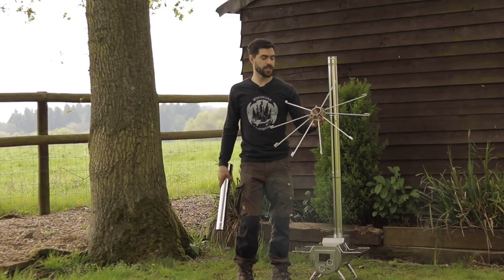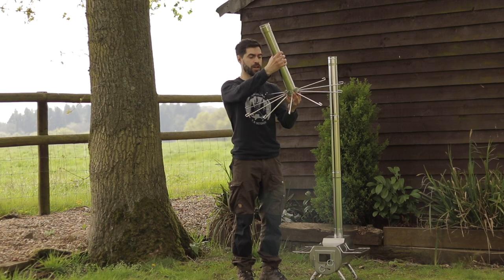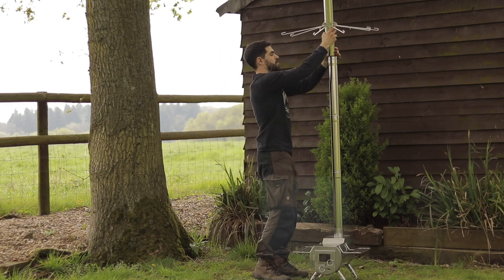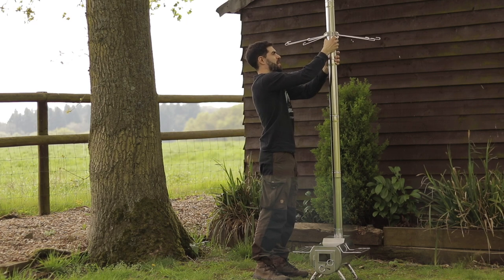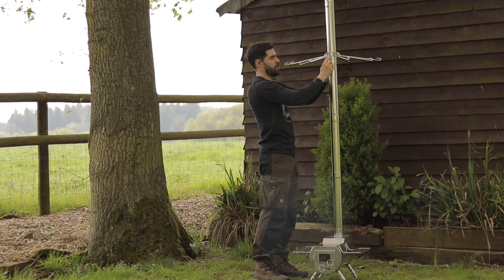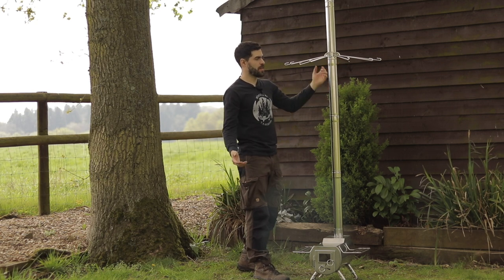To set up the clothes hanger itself it's really easy. You just place one of the stovepipe sections through the top of your clothes hanger and then pop this stovepipe section on the next one below it. Let that slide down until it hits the lip or the rim of that bottom stovepipe section and then you're good to go.